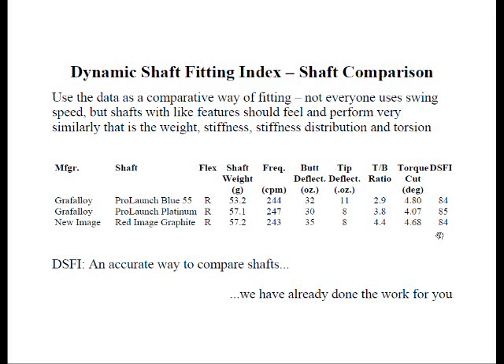You can take a look at the torques here. The DSFIs are all basically the same for these three shafts. For example, if you want a little higher launch angle with maybe less spin, you might pick the Prolaunch Platinum, because it has lower torque with a more flexible tip that hits it higher. The DSFI is an accurate way to compare shafts, and we've already done the homework for you.